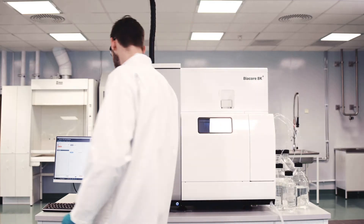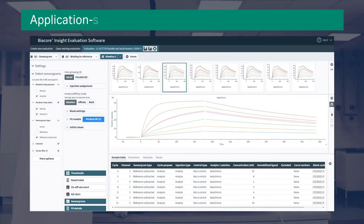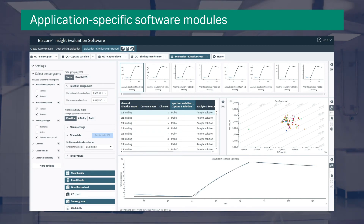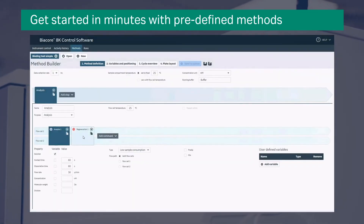The system is delivered with Biacore Insight evaluation software, screening and characterization modules. Optional software packages expand the use of the system to explore different aspects of biomolecular interactions.